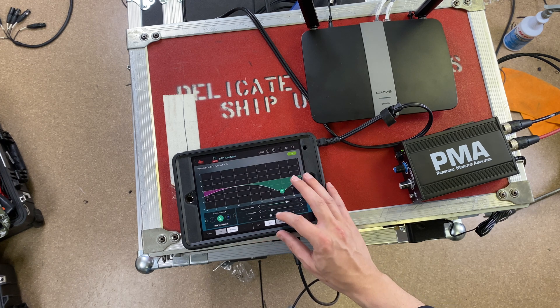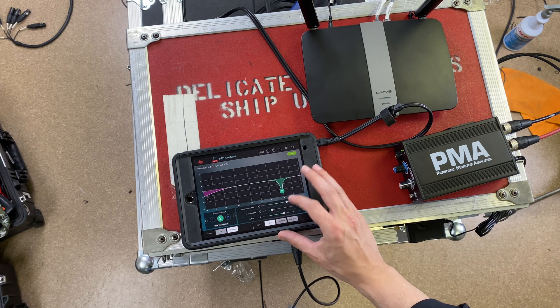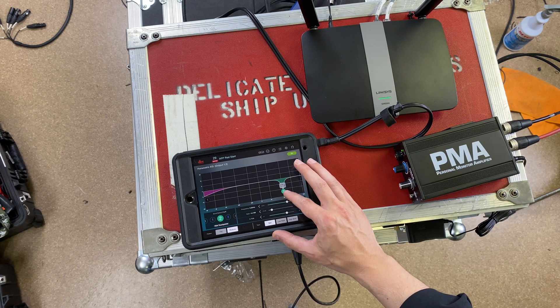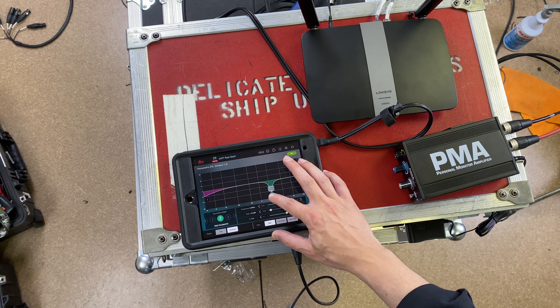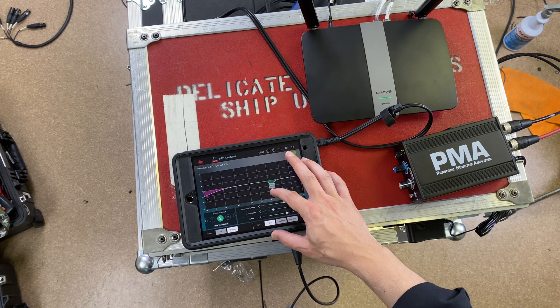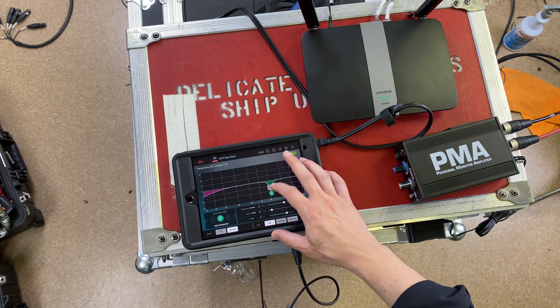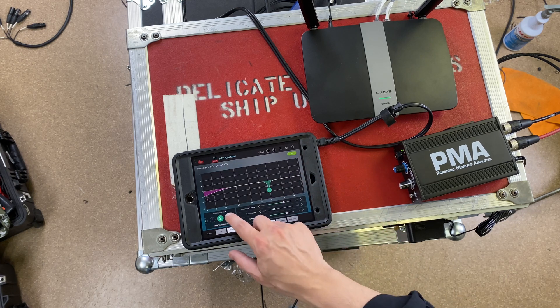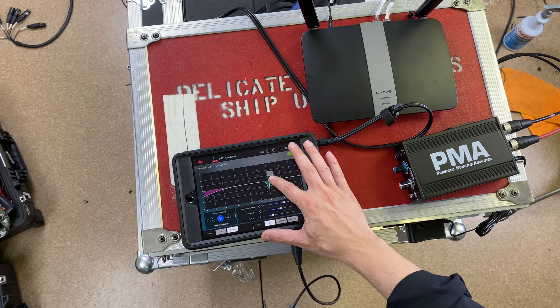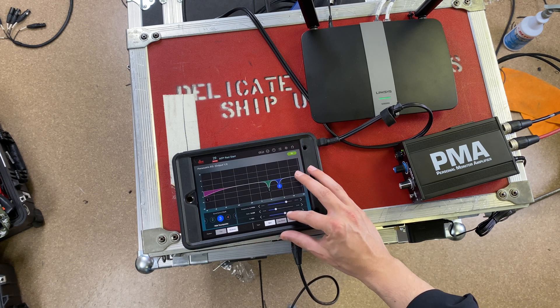All of our high end is gone. Let's narrow that filter down and see where we're ringing. We're at about 1.5 kHz — now you can see some of the ring is gone. We're going to do another filter down here, take a little bit more, and tighten up our Q again.